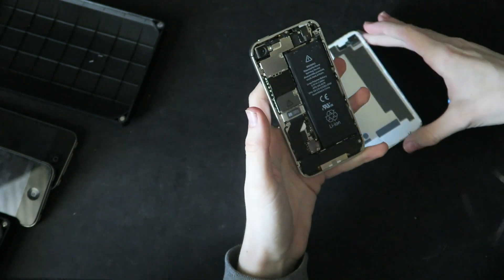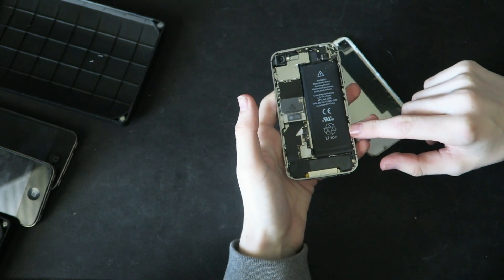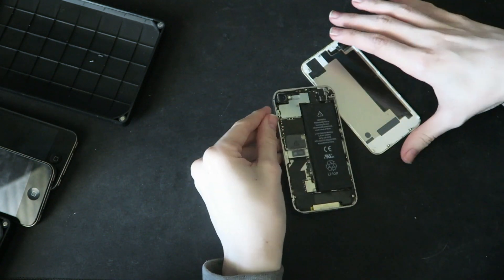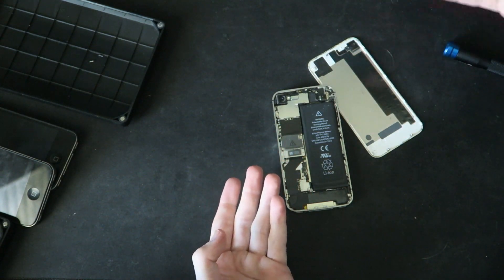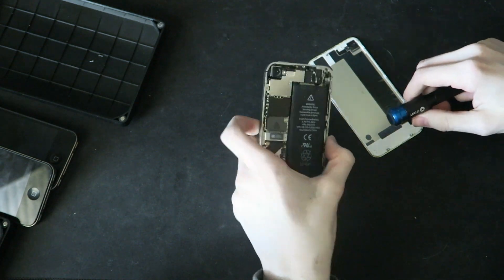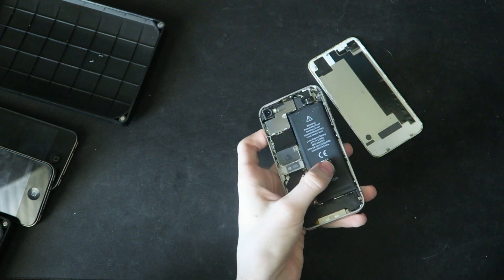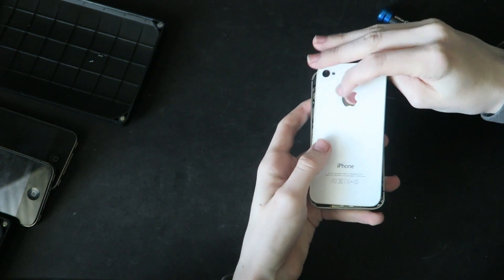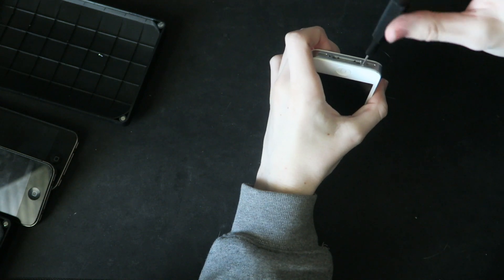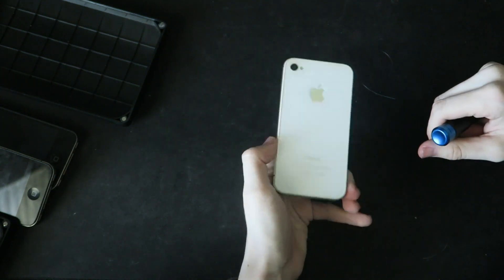Oh my goodness. I feel like the more we dig into these iPhones, the more, like, weirder they look on the inside. What is happening to that camera? I've never opened up these iPhones before. I was just trying to demonstrate how easy it was, but I didn't know there was stuff going on inside these things. We're just going to put this back on — there we go. And now we screw it back together. The 4S is back together.